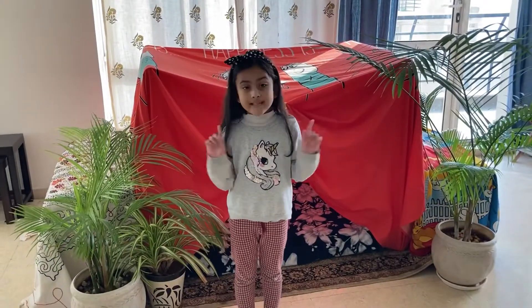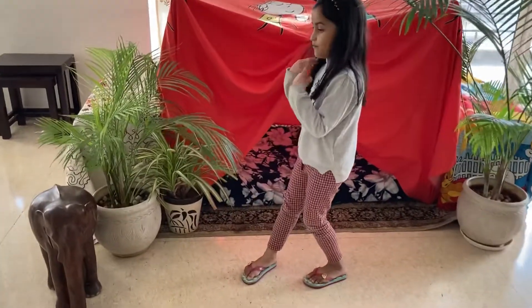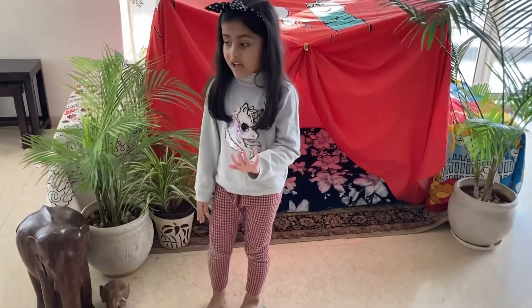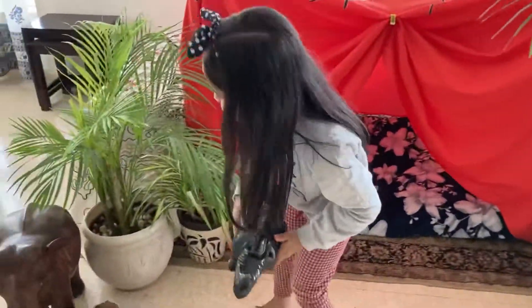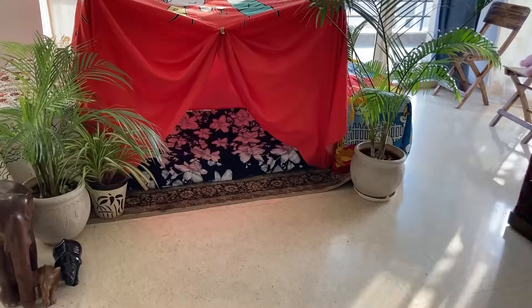I'm decorating my tent with some animals. Look who has come into my tent — a big big bad elephant! I'm going to get more animals. Look, you'll see a little rhino. This is also a bag of the jungle, so I'm going to keep it all right here. Ta-da!